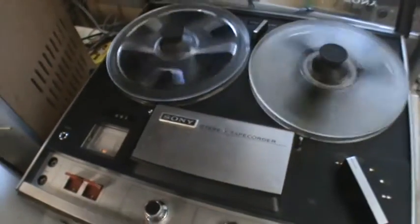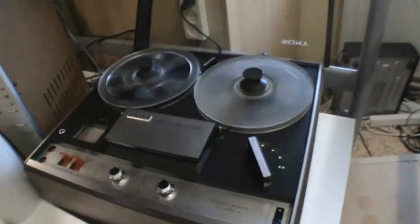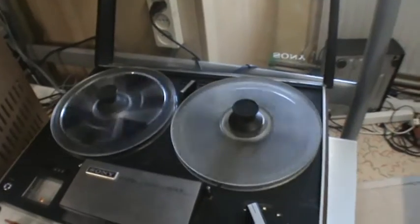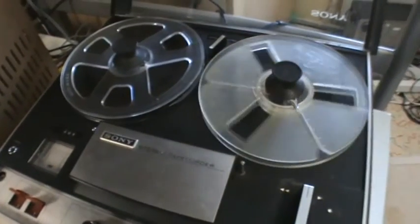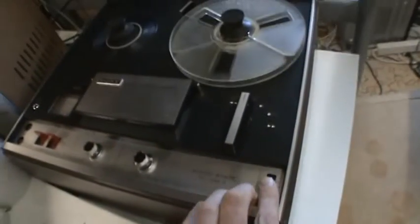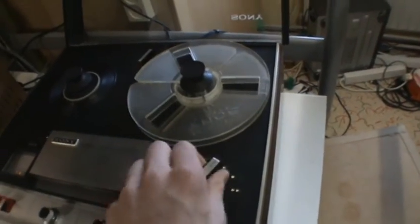If you put it in record you can see the light goes red. The tape and counter still doesn't want to work too good. It didn't work that time — that's kind of annoying. The brakes still don't work too well, but anyway it still records and plays a whole lot better and at the right speed again, much better than it used to.